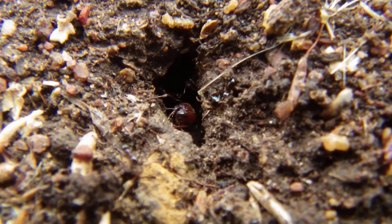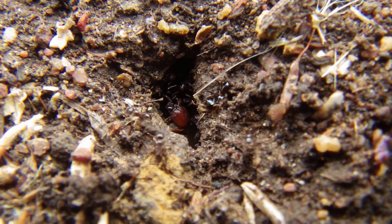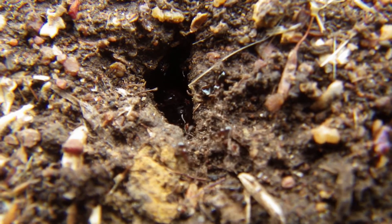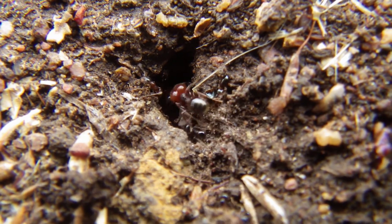These guys, as you just saw, have been flying for most of the day. It's been raining, and you can see the major just in the nest. Okay, so now you know why they're called big-headed ants.